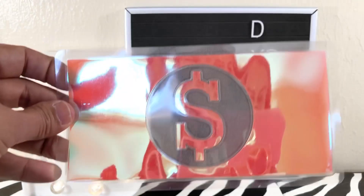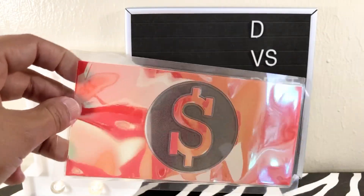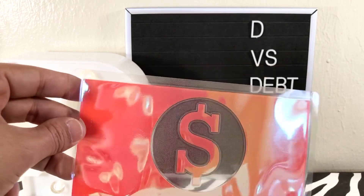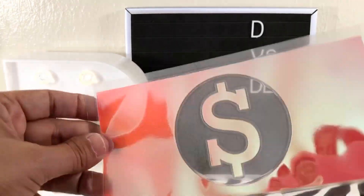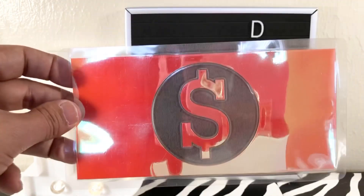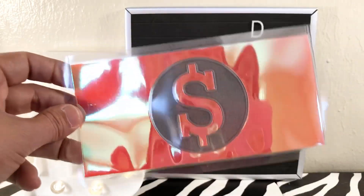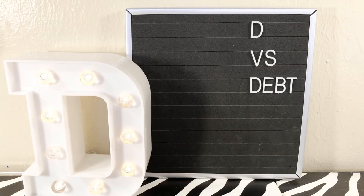The first one is the original design. This specific color I don't think I'll be carrying because it's so reflective and hard to photograph, but there are so many different colors you can get this design in. Six of these envelopes are $18.